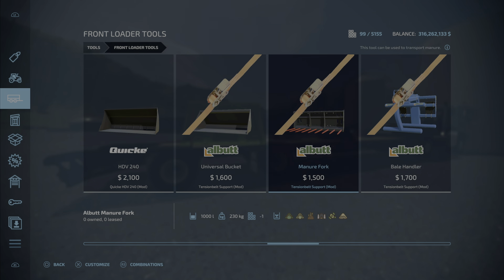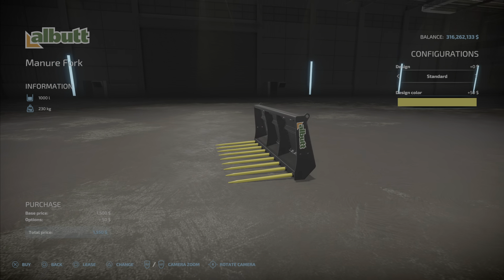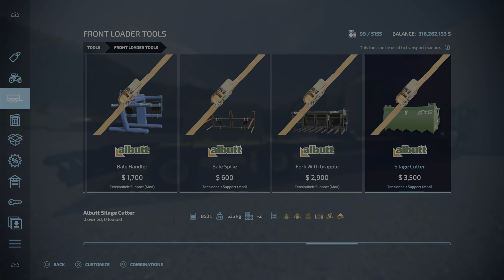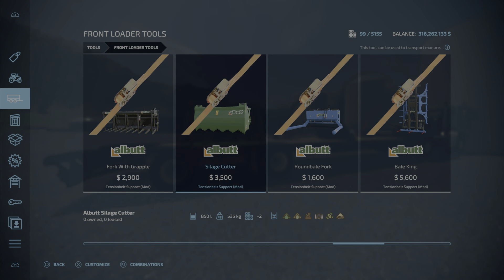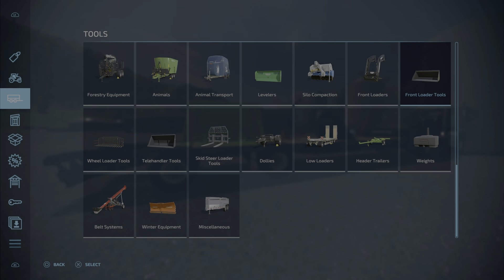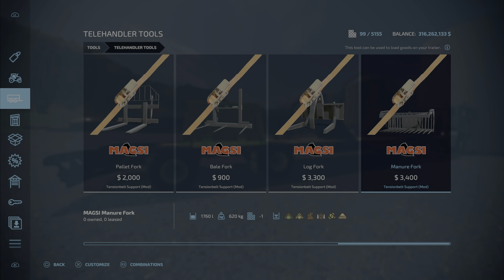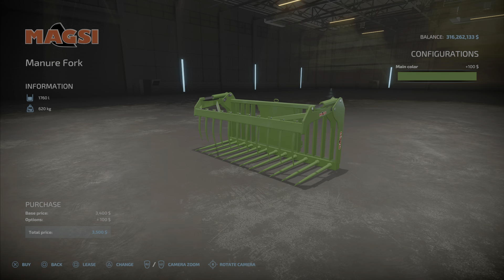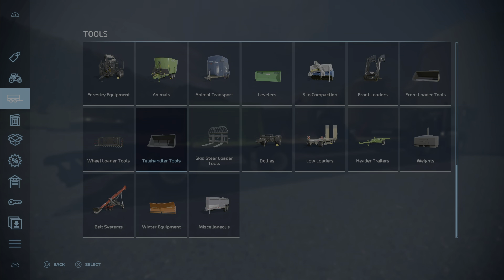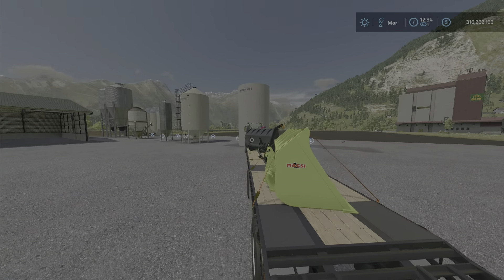The manure fork lets you color the tines. The silage cutter also has a color option — you can make it red, for example. The telehandler section had a bunch of modified tools too, and you can make them any color you want. So that's the tension belt support — it adds color options and the cosmetic look of belts over your load.